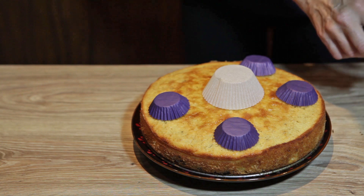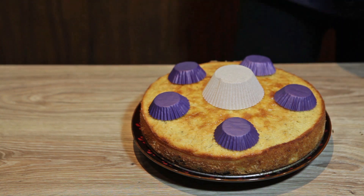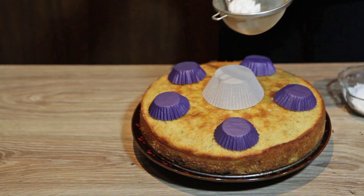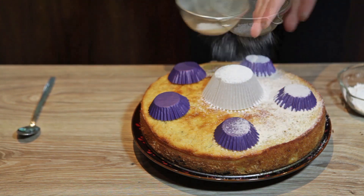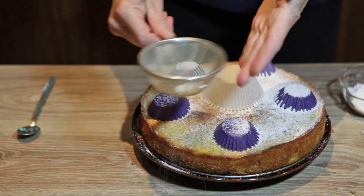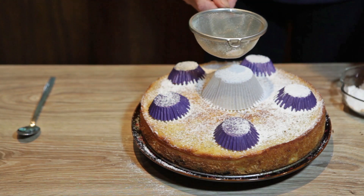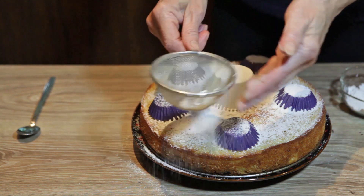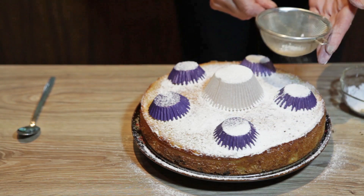Now I am using the tort. I'm going to take powdered sugar and sprinkle it on top. The rest of the recipe can be found on the website www.bebinakuhinja.com.